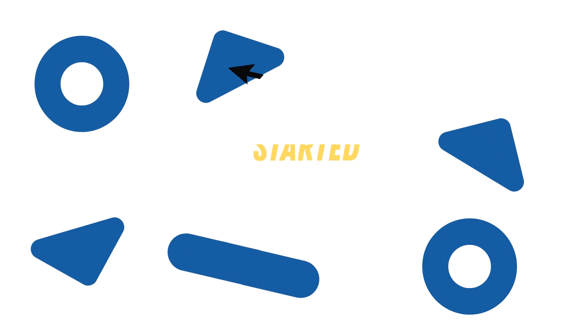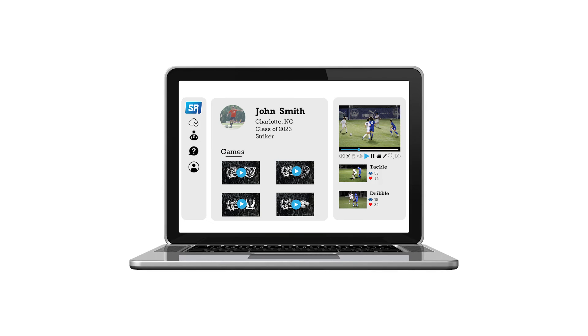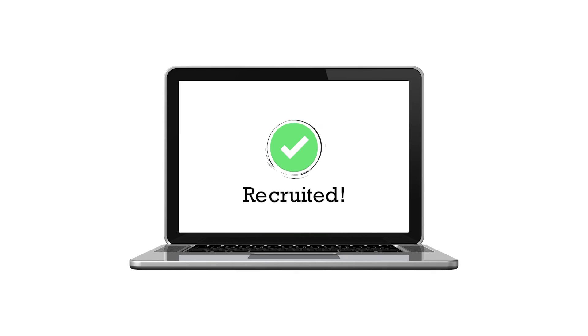Did I mention you can start creating for free? Yeah, free. It's time to connect your game. Go to sportsreels.com today — it's the simplest way to get recruited in sports.